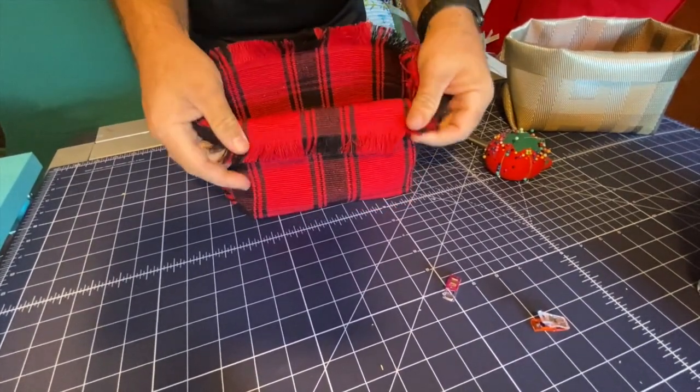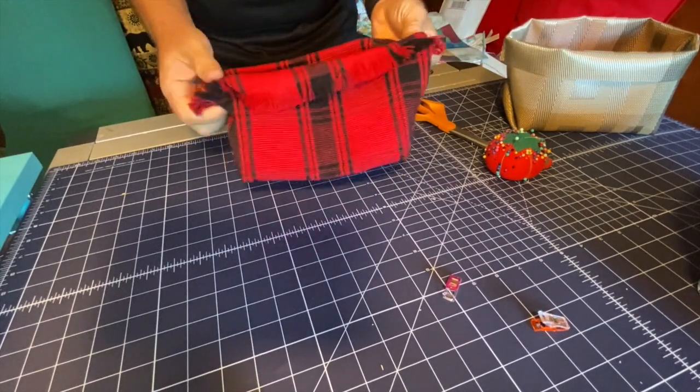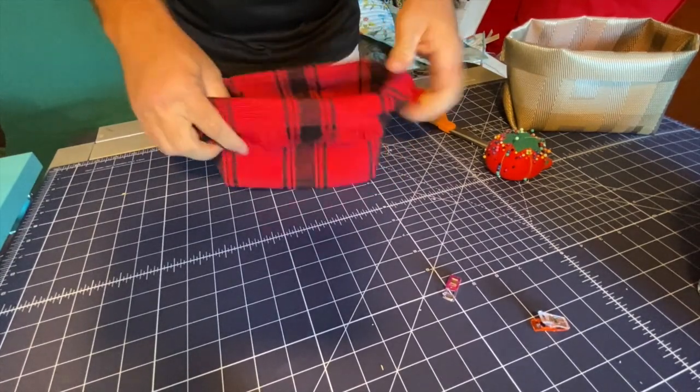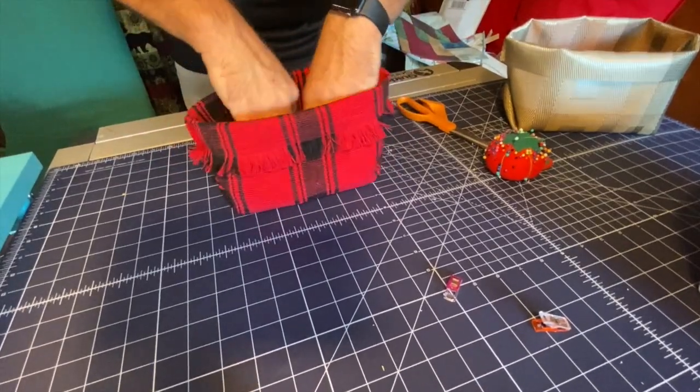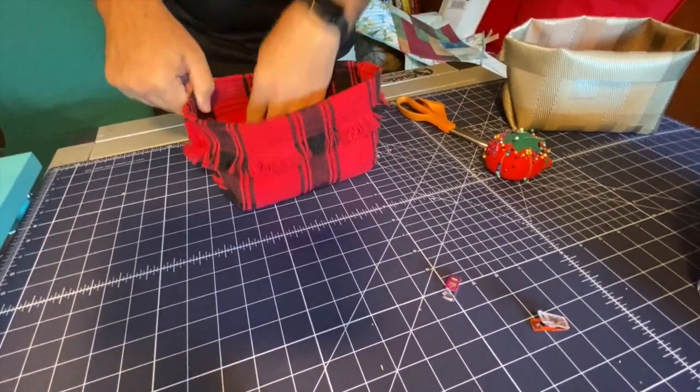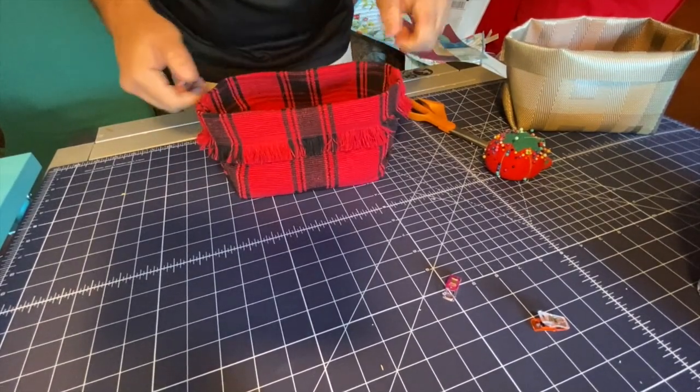Then we can just fold down this top edge — look how cute that'll look! You just sort of measure where you like it, and now we've created this cute little bucket. Look at that cute little bucket!